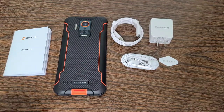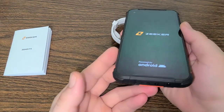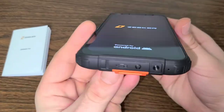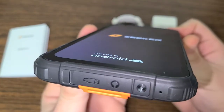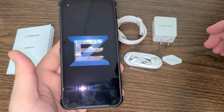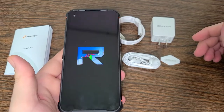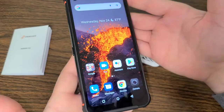Let's go ahead and turn this beast on and see exactly how it looks. Check out the screen quality and then also check out the 108 megapixel camera resolution. We'll see exactly what it looks like, and then also go a little bit further into all of the features, details, and some of the other capabilities that the Zeker P10 has later in the video as well, so stay tuned for that.